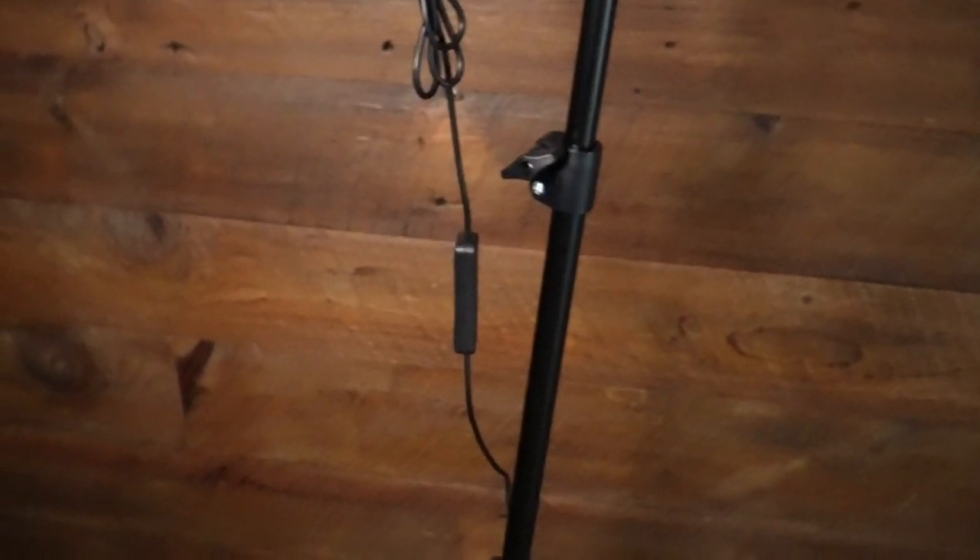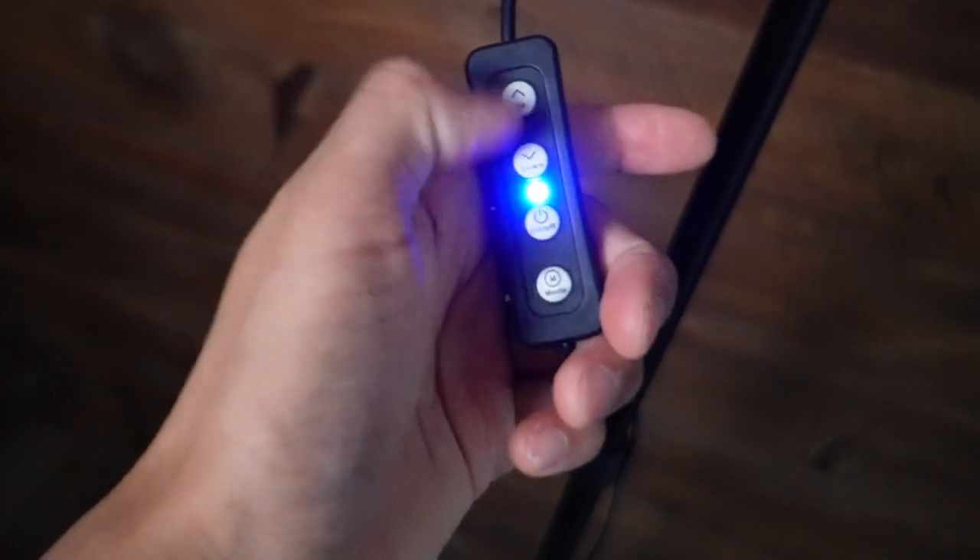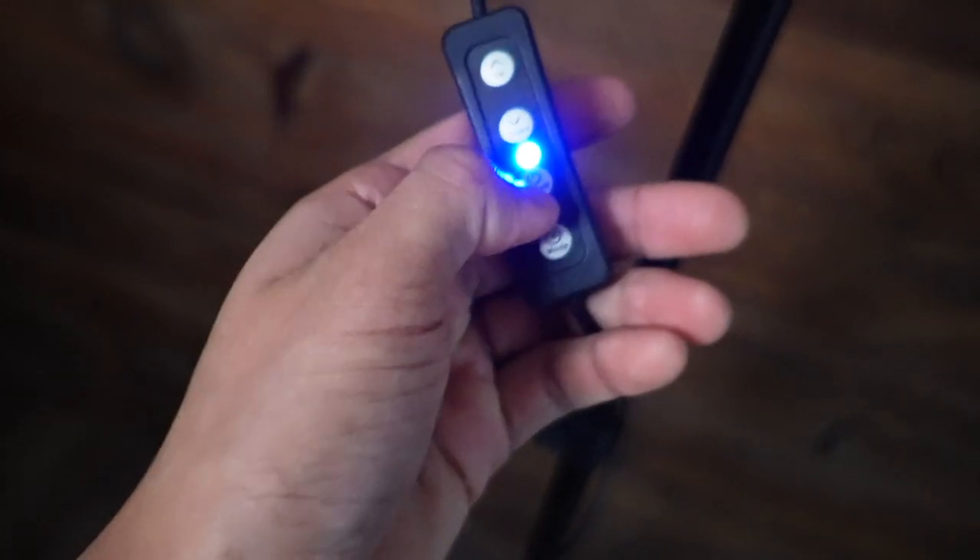Taking a look at the remote itself — we have a few options on top. This one is for brightness, this one powers it on, and this is for the modes. Right here we have the yellow lights at 2500K, then 5500K, and then 8500K.